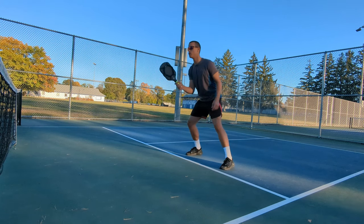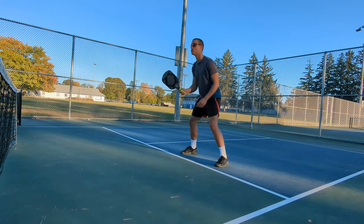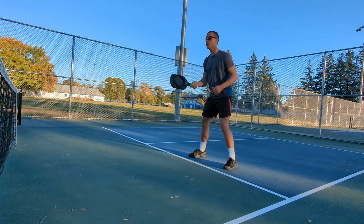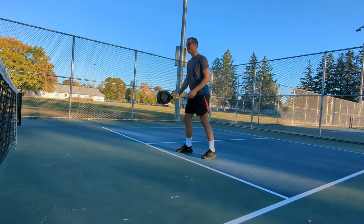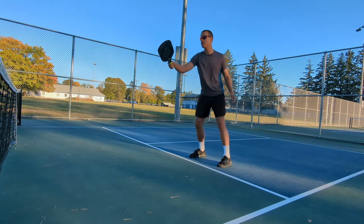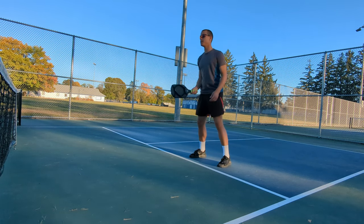You can use this with a ball machine, a partner, or even find a wall to hit against. It'll really help you learn to focus on the sweet spot of the paddle and make sure you're contacting the ball correctly. One thing you'll find is that if you're consistently hitting the sweet spot, you don't need a lot of power. You can make slow, short movements — and that's really what you see from the pros when they're up at the kitchen line dinking. Those slow, calm, short movements are going to help you survive those long dink rallies.